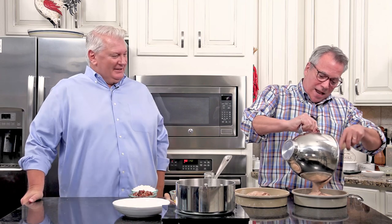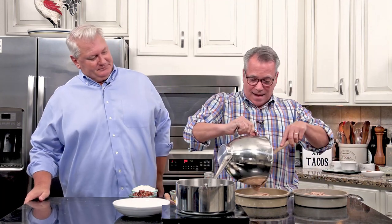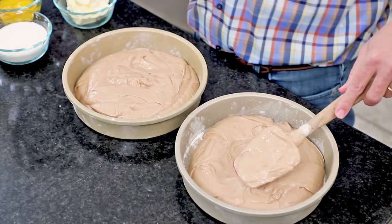Did you know that German chocolate cake isn't actually German? It's actually named after a guy whose last name happens to be German - it's an American creation. I once said we were having German food with German chocolate cake for dessert and was reprimanded for that because it was not accurate.